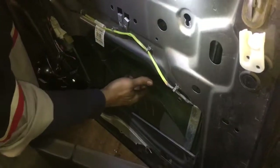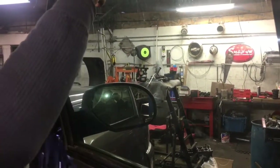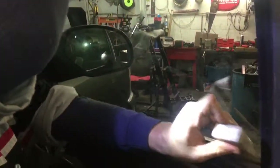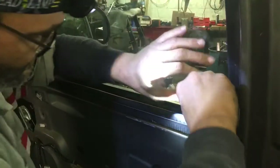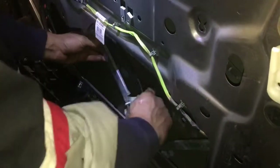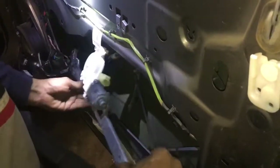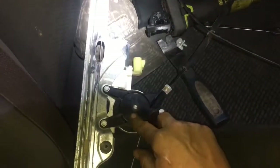Once you get your bolts loose, you can raise your window up. I've got a nylon wedge that I can use — I always push pressure against the glass while holding it, then wedge it in there so the window will stay up. Now that the window is up and secured, you can remove your window motor regulator. With the window regulator removed, you can generally see that the cables are broken or bound. In this case, the cabling separated inside the motor track — that's a really common problem with these. I'll show you the reinstallation.